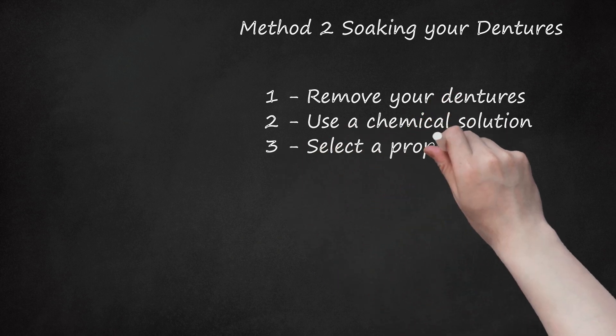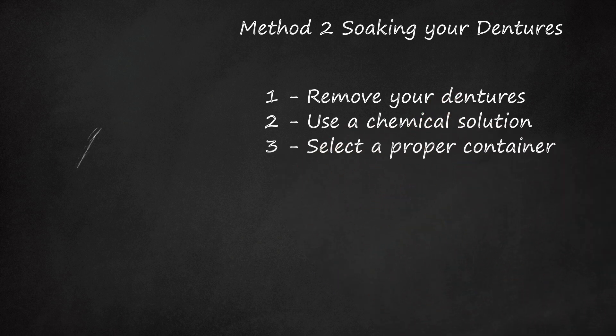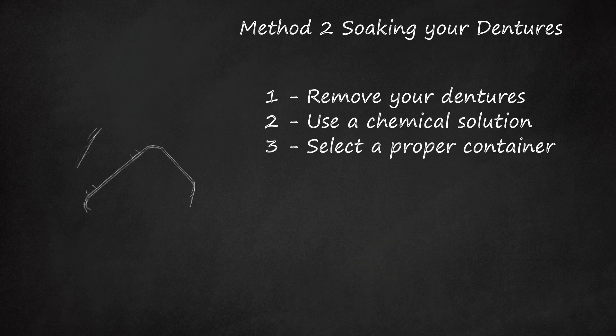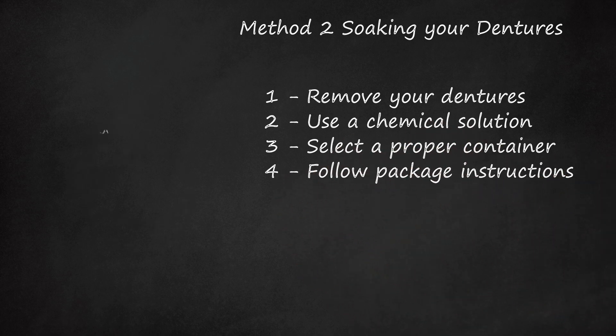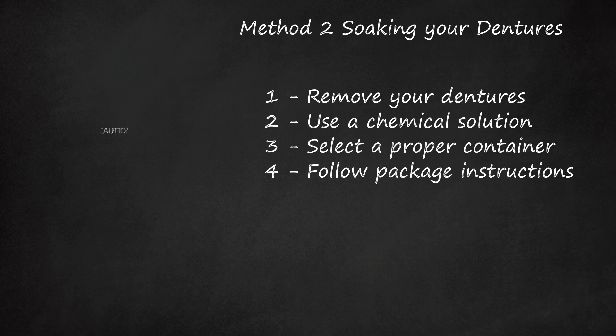Step 3: Select a proper container. Select a container with a fitted cover that is the appropriate size for your denture. Make sure you account for displacement of the liquid when selecting a container. Step 4: Follow package instructions. Follow the manufacturer's instructions for preparation and length of soaking time. Use only warm water in order to promote the action of the cleanser. Hot water can distort the shape of your denture.